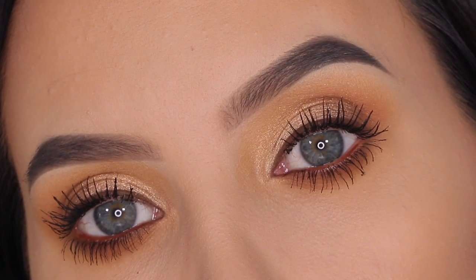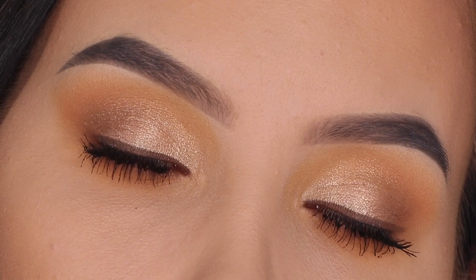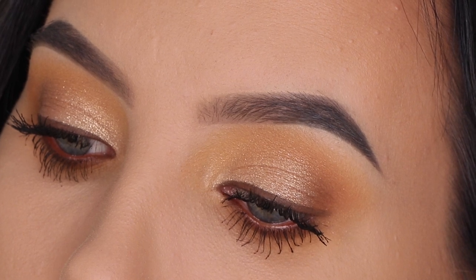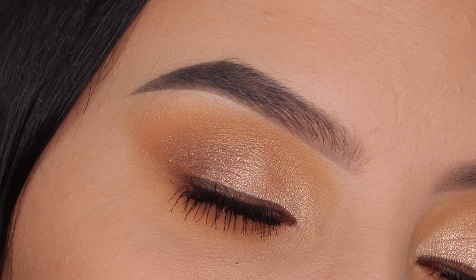This is the final result — I really hope you all enjoyed this video! Let me know if you're going to recreate it and try this eye look. Don't forget to give it a thumbs up if you enjoyed — it's really helpful for my YouTube channel. Hope to see you all in my next video, bye guys!